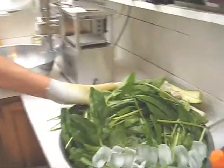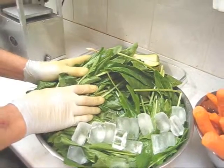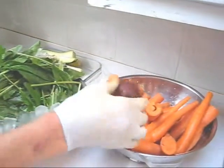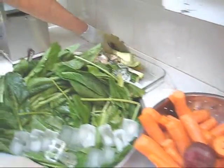Here I have French sorrel, which is one of the best vegetables you can ever make juice from. It cleanses every gland in your body. I also have a medium-sized beet, about 50% carrots, and some zucchini.